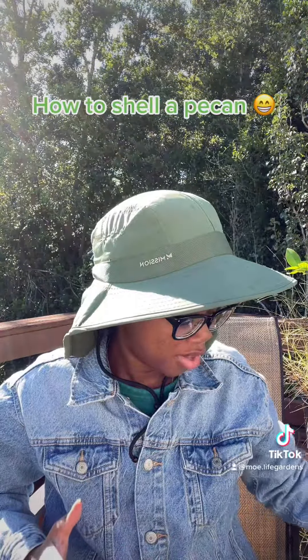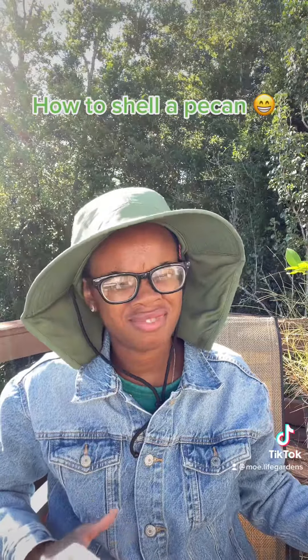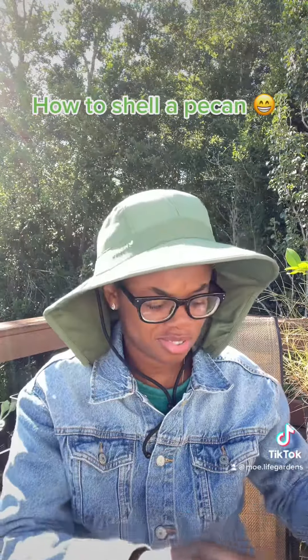You may use a nutcracker. Don't use your teeth — people use their teeth, but don't. Don't use your teeth.